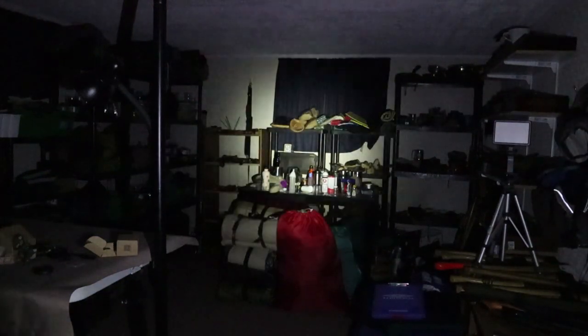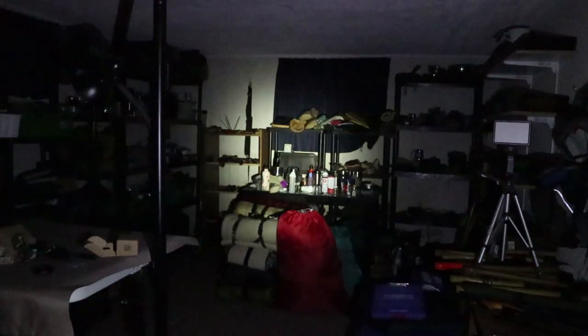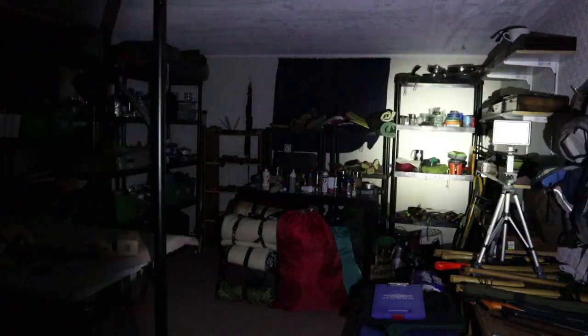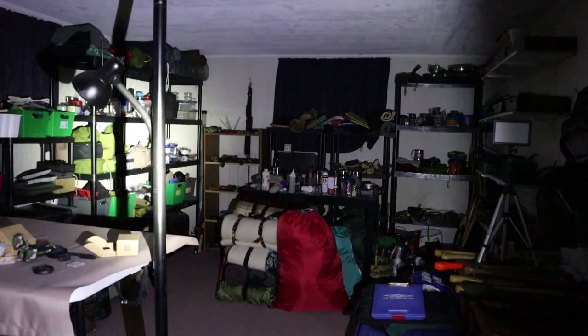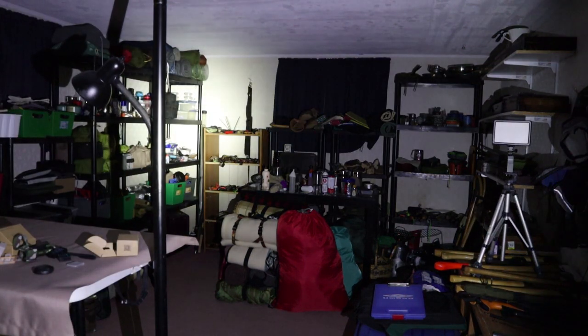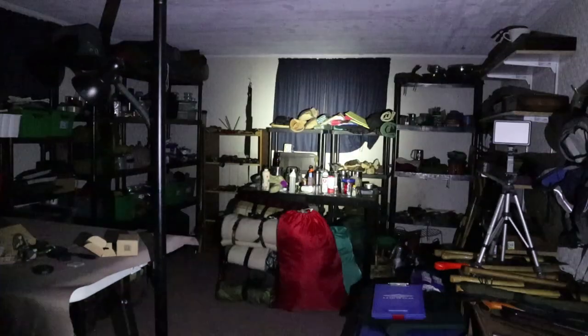Medium intensity indoors is plenty for finding what I'm looking for in the basement if the lights go out. High is plenty bright, as you can imagine. Turbo is just intense in the basement. And the strobe — while you wouldn't really use that indoors — is there as well. Just wanted to be able to show it to you.